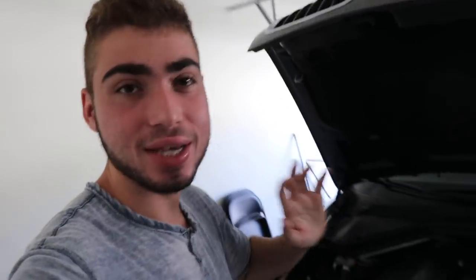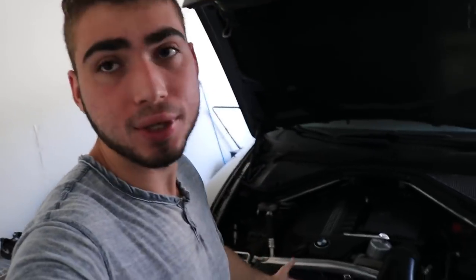Anyways guys, we're gonna show you the X5 oil change. It's pretty much just a drain plug and you don't even have to jack up the car, which makes life a whole lot easier. Then you just loosen up the filter, replace the filter, put in the oil. It's very easy. Let's get to it.